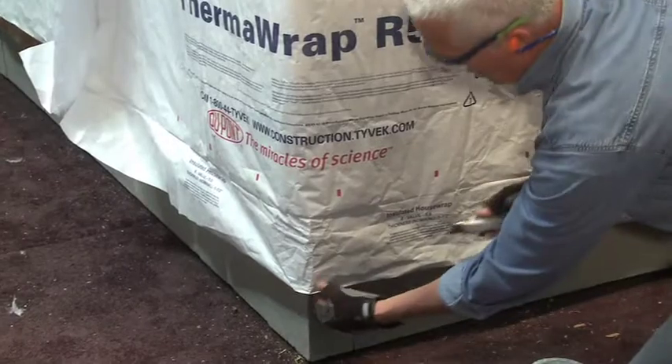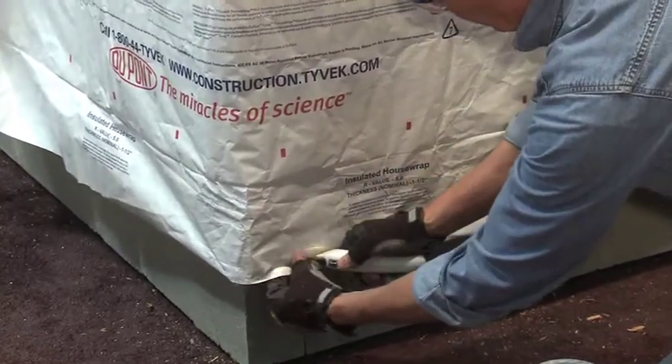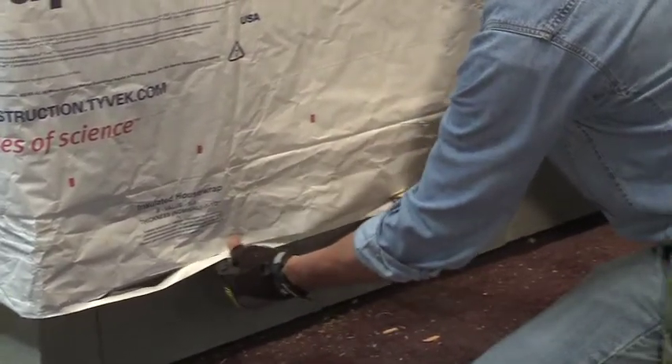The next step is to trim off any excess uninsulated flap, regardless of the bottom of the wall detail, and trim it flush with the bottom edge of the bump out.